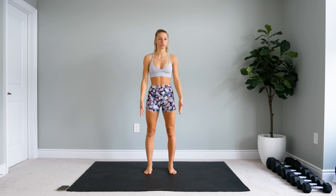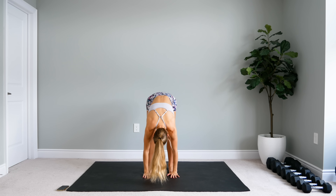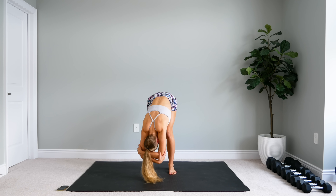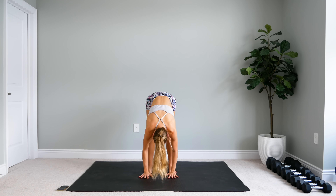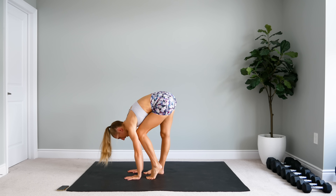All right guys, we're going to start with our feet shoulder width apart. We're going to take a nice big reach up and come all the way forward into a nice forward fold. You can keep a slight bend in your knees and just kind of hang here for a few moments. You can bring your hands above your head and let yourself hang, swaying from side to side if that feels good. You can place your palms on the floor and walk your feet out, stretching one leg at a time.